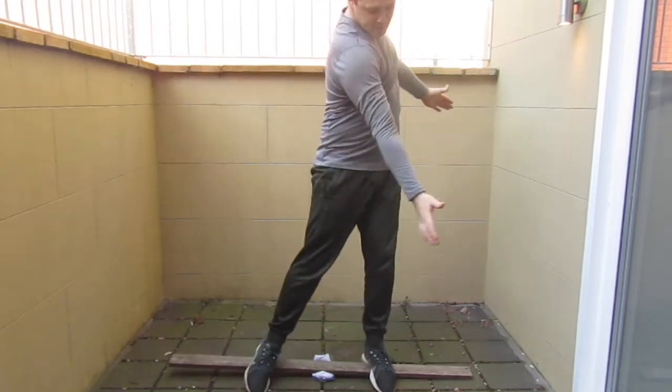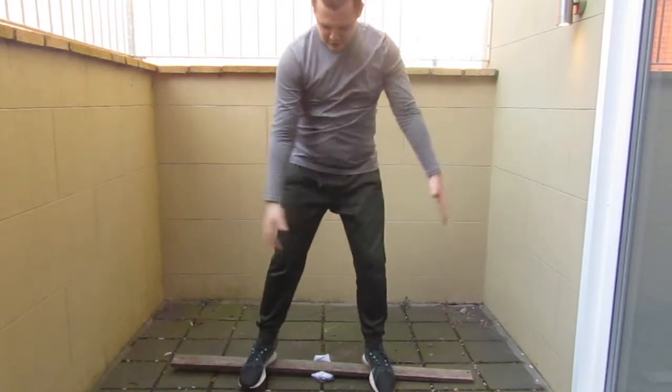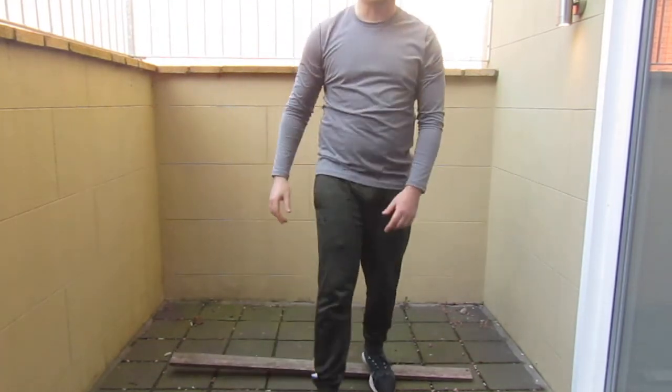Just keep doing that. You'll get the feel — it might feel strained at first. As long as you're getting it to tip on each side, you're going to get that weight transfer.